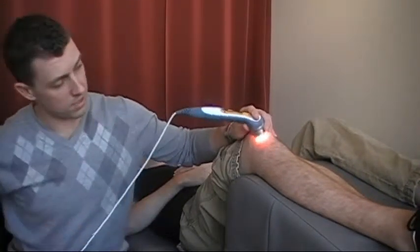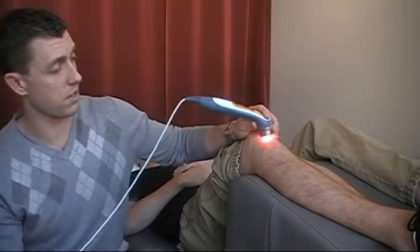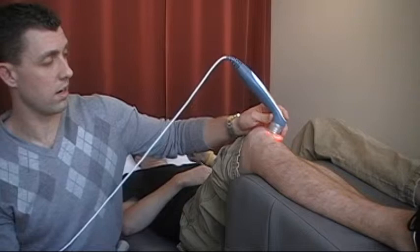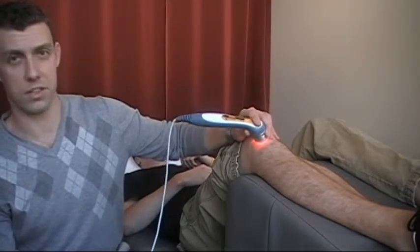You may be able to see in the video there's a little bit of red light. This is cold laser, so actually no heat is generated. We hold it just above the skin and angle it — in this case, we'd be angling it right into the soft tissue and into the joint.